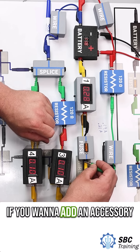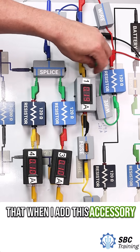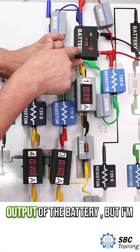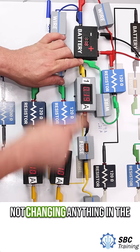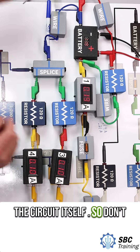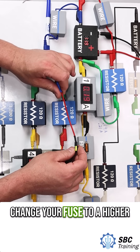If you want to add an accessory, you need to go all the way back to the battery. Adding the accessory at the battery will only affect the overall output of the battery — you're not changing anything in the circuit itself. So don't use these tap-in devices, and for sure, don't change your fuse to a higher current.